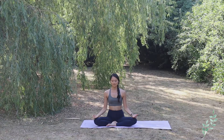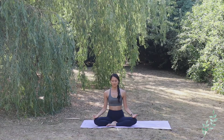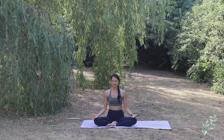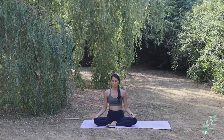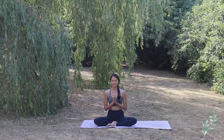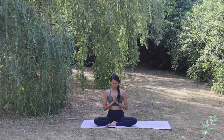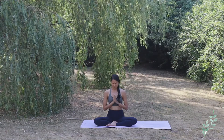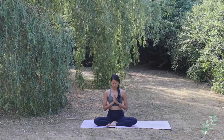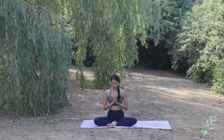Close your eyes for this last minute of today's practice, just grounding yourself back into your body, feeling the breath, feeling the energy. Feel your whole body after these few rounds of Surya Namaskar, and allow yourself to ground to this present moment. Bringing both hands to the heart center, bringing gratitude to your health, to your body, to the energy within your body, and to your breath.